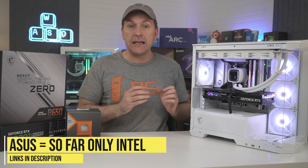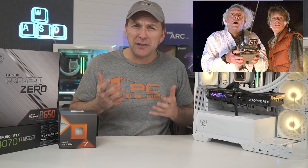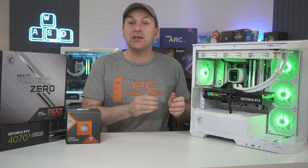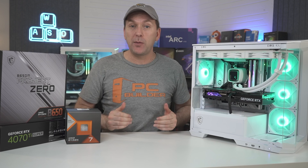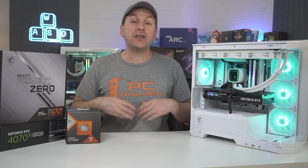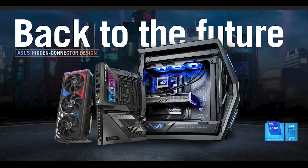ASUS currently only offers Intel chipset motherboards in its BTF lineup — which stands for Back to the Future. Their regular BTF boards are B760 Micro ATX motherboards in either DDR4 or DDR5 versions, with similar specs to MSI's Project Zero boards, though only the DDR5 ASUS BTF board gets the cool metal plating. ASUS takes no-cable builds further with two advanced BTF boards that include a power connector for a specially designed GPU, getting all its power through a hidden motherboard connection, removing the top-mounted power cable entirely.